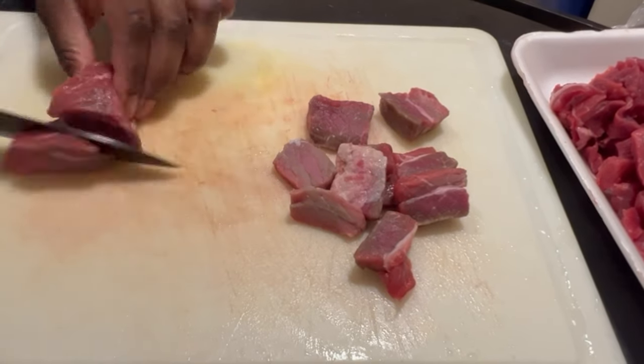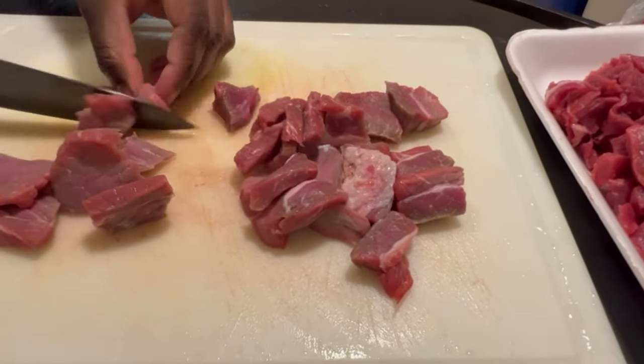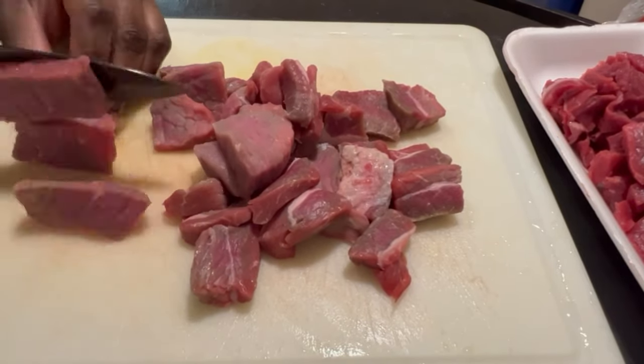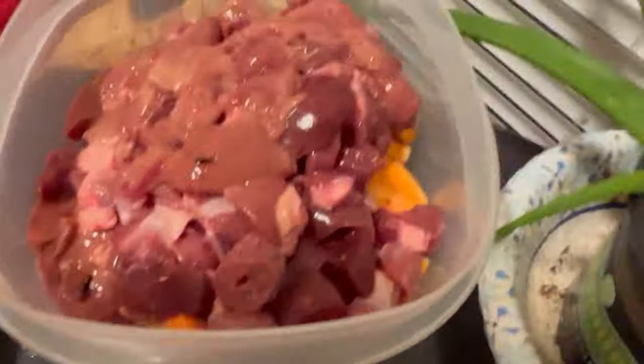Dogs also need taurine, which can be found in chicken, ground turkey, and red meat. I opted for ground turkey for his food because he has an allergy to chicken. Interestingly, I learned he can eat the organs of a chicken but not the actual chicken meat — it's strange, but whatever works, works.